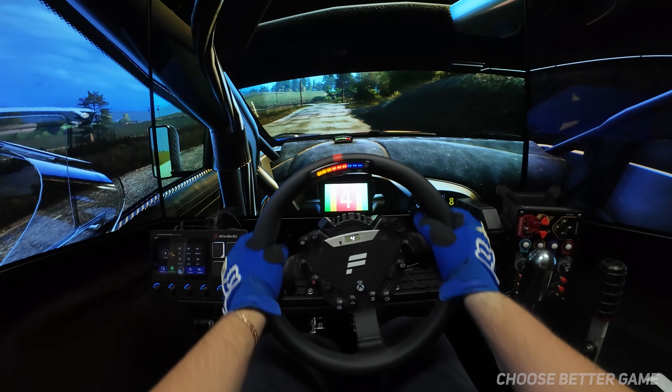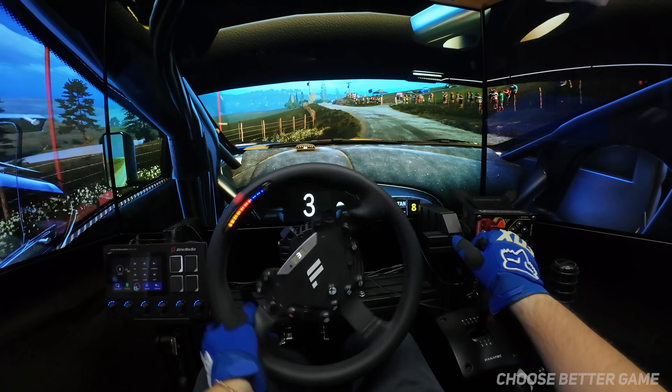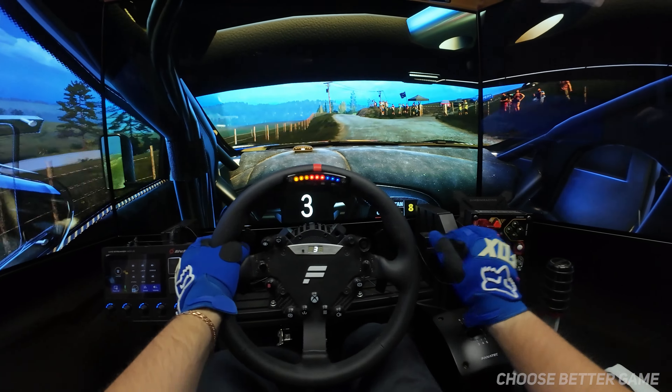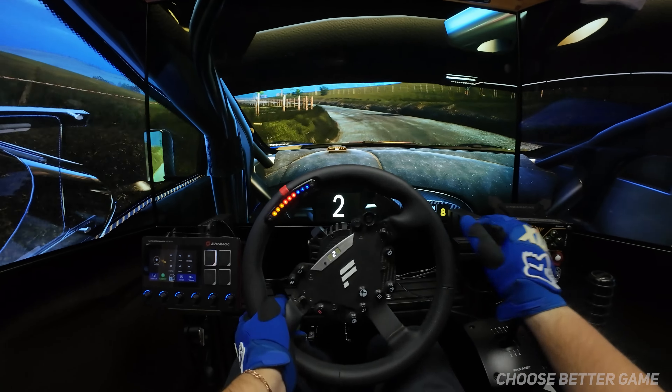4 left, long, 50. 4 left, long, 50. 6 right, very long. 80, slowing. 3 left, opens, 60. 4 right, opens, 500.